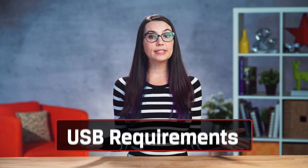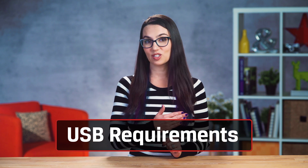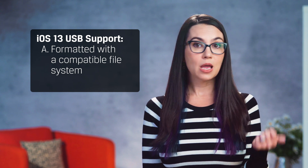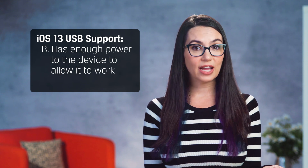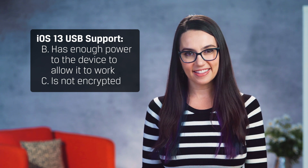The only reason we can even have this conversation is because iOS 13 and iPadOS 13 allow users to use external USB drives and access your documents directly within the Files app. iOS 13 can read any standard USB device that has: A) been formatted with a compatible file system, B) has enough power to allow it to work, and C) is not encrypted. Aye, there's the rub.